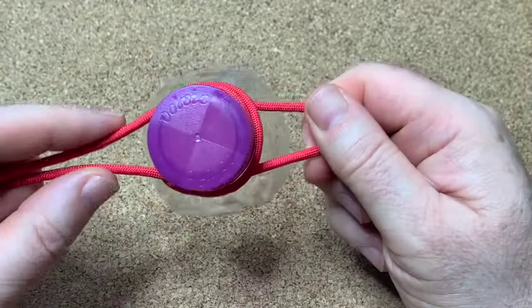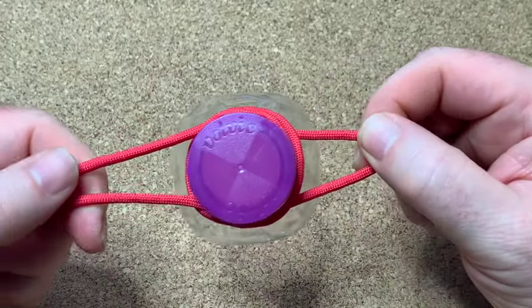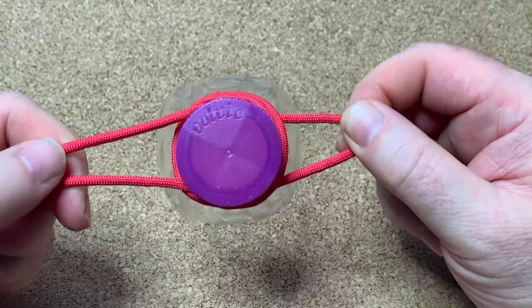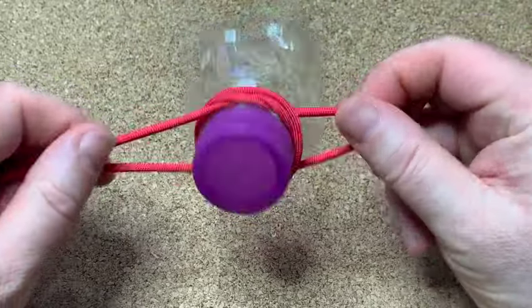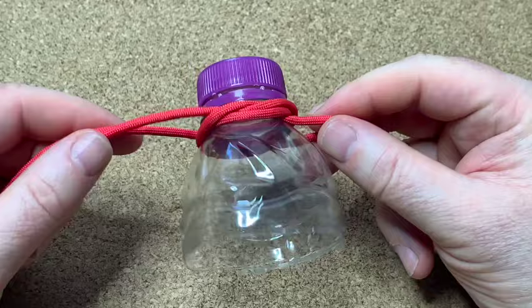So there you go, that's your bottle sling knot — the easiest way I've seen. Hope you like it. Don't forget to like, comment, subscribe, and I shall see you in the next one. Bye bye.